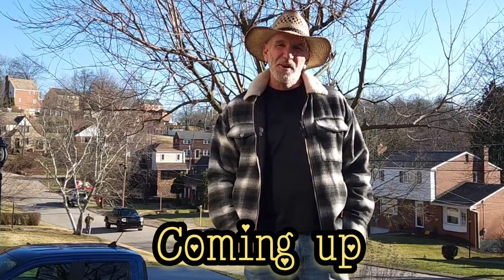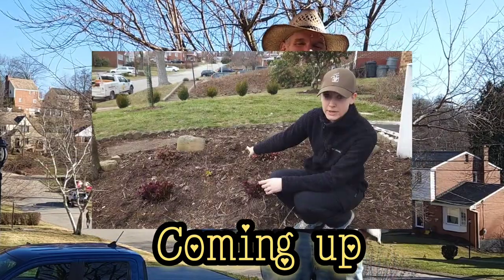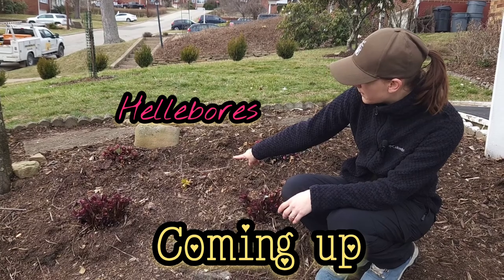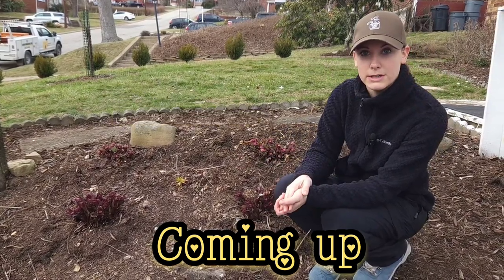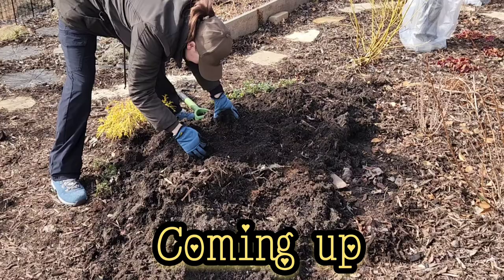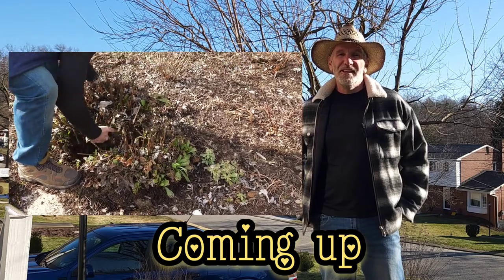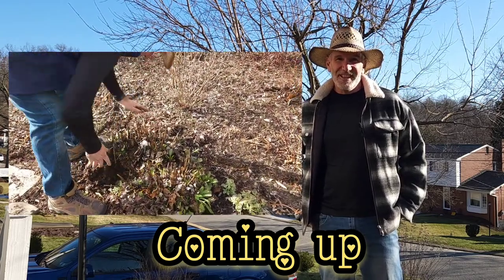Today on The Garden Fix, I'm going to show you how I pruned this ornamental plum tree in our front yard, and Kristen's going to show you what's going on with our hellebores. Stick around and watch how we eliminated one of our raised bed gardens and made it into an entirely new planting area. And I'll show you how I split and relocated a Shasta Daisy.